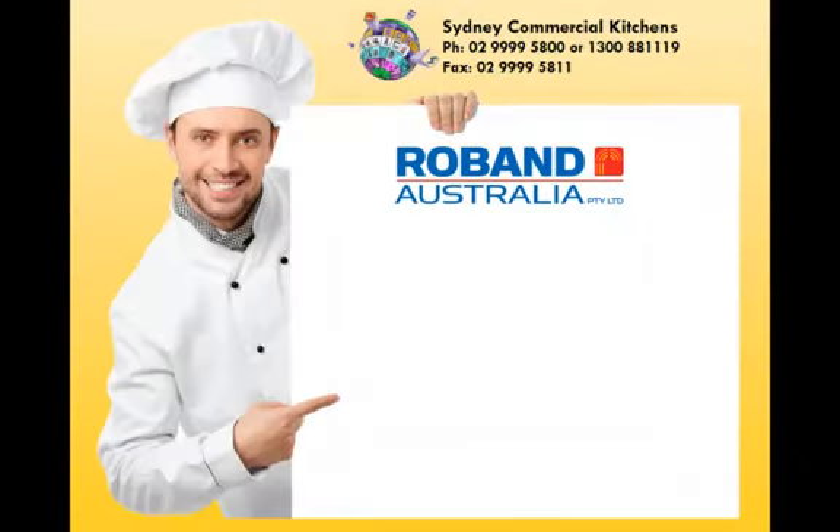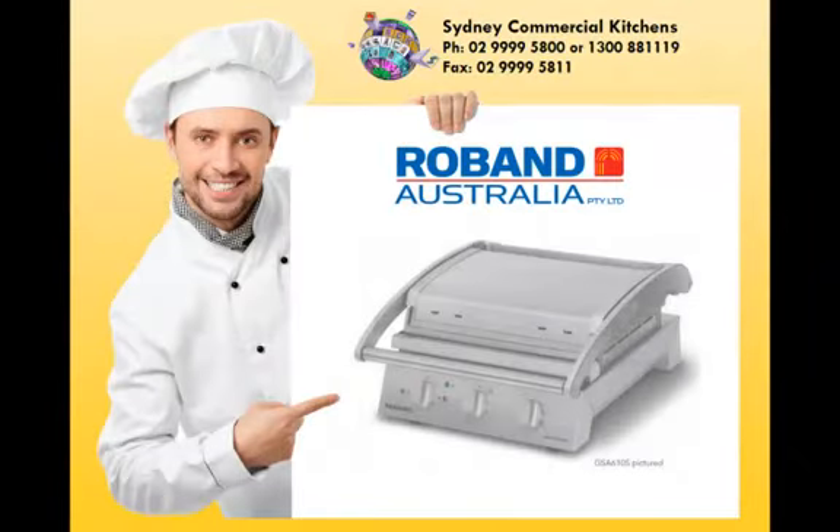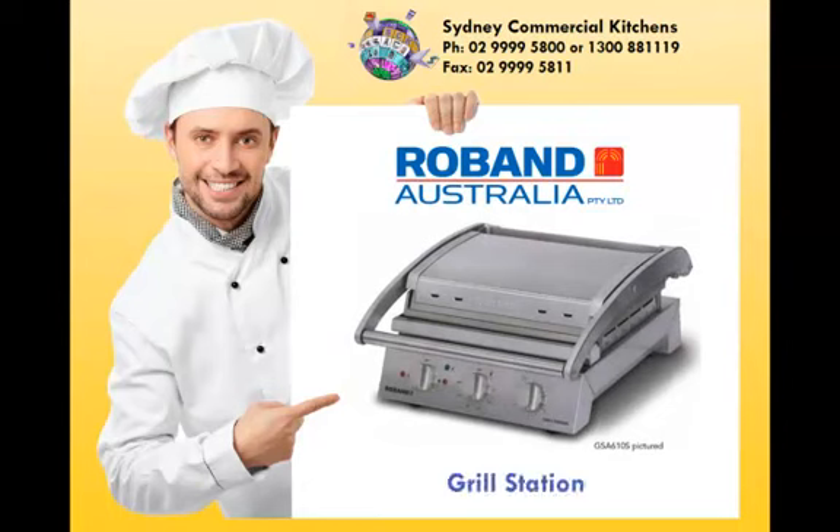The Roban Grill Station. The modern stylish Roban Grill Station is now available in six or eight slice capacity models. The latest addition to the Roban range sets the benchmark for commercial contact grills. The versatile unit rapidly toasts sandwiches, paninis and focaccias.